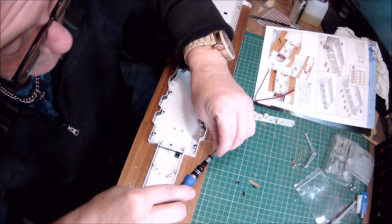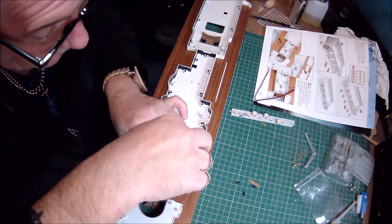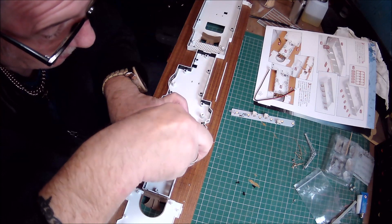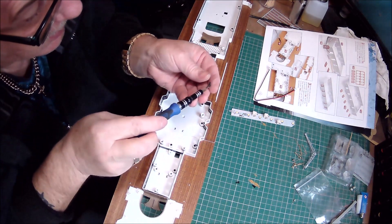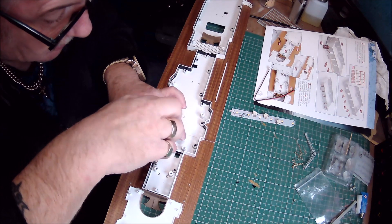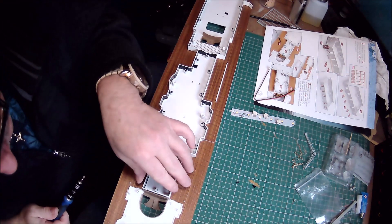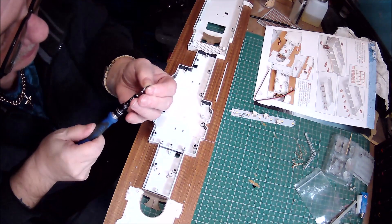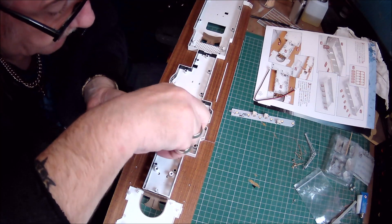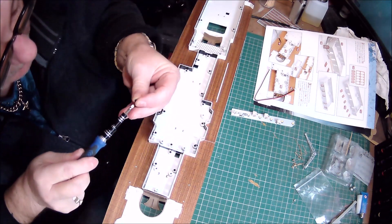I'll get the first one in, put one here, put the other one here, then here. Then the next one — perfect — and we'll get the next and last one.